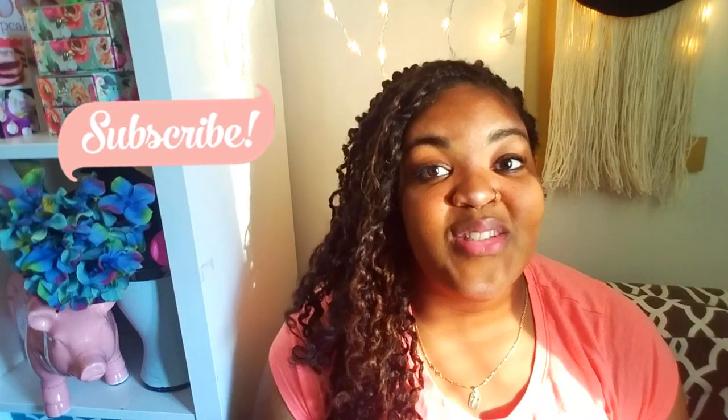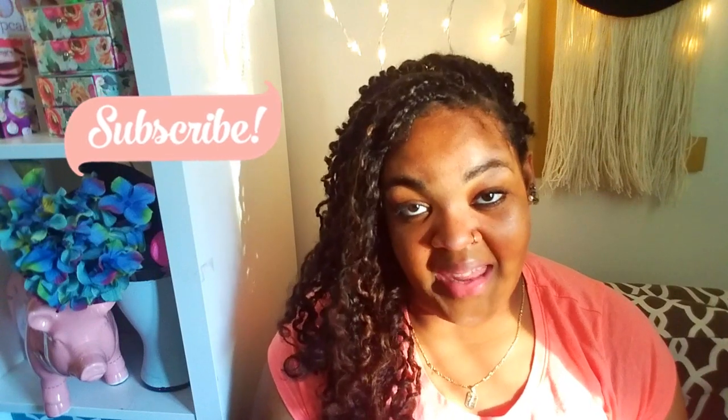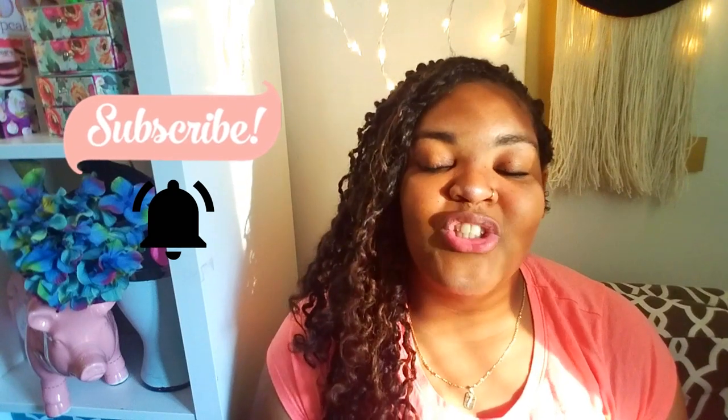Please subscribe to the channel if you haven't done so yet — I saw it in my analytics. Press on the notification bell; that will help me very much. If you really want to support us, the best thing you can do is follow through with a like. And let's get started.